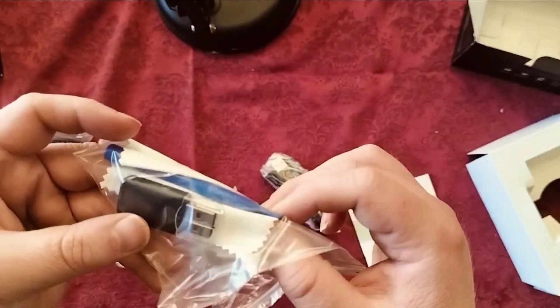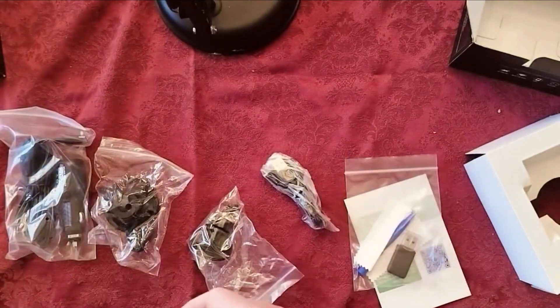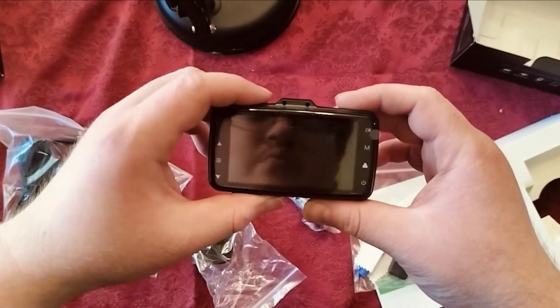You also get a cleaning cloth and some kind of pin. That's pretty much everything that comes with this nice little camera today. Thanks for watching!